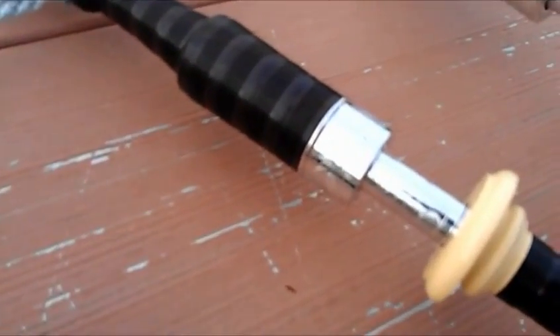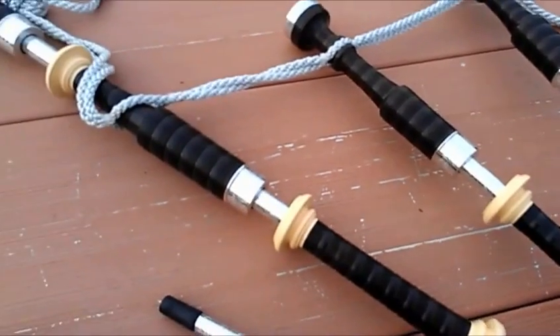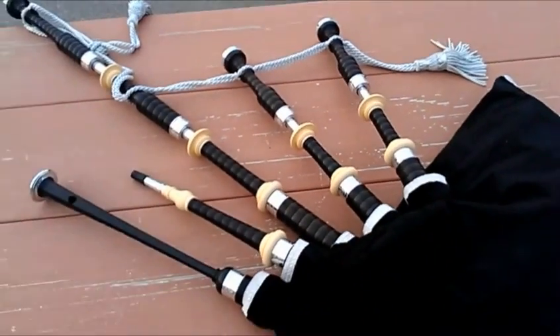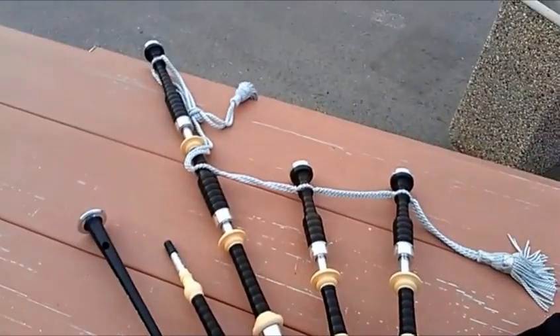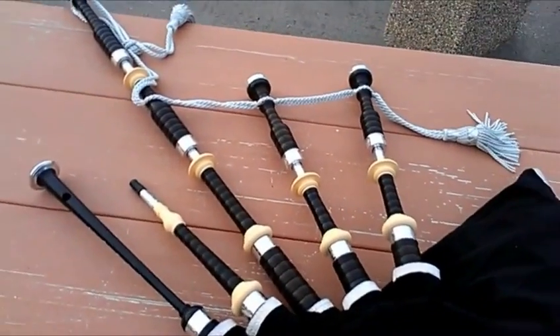All of the fittings are engraved with a thistle motif. So there you go — really pretty set of pipes, very nicely balanced. I'm going to try to do my best here with a few tunes for you. Hope you enjoy.